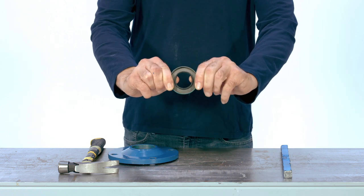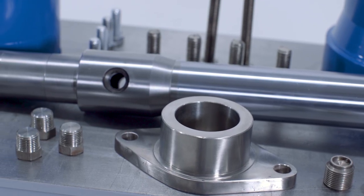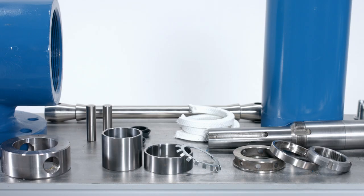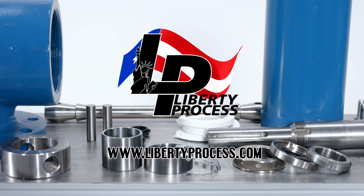The Liberty LL8 series progressive cavity pump is now completely disassembled. If you have any questions or require spare parts for the repair of your Liberty Process LL8 progressive cavity pump, please feel free to contact us at www.libertyprocess.com. We always have complete pumps and all spare parts in our inventory ready to ship the same day.